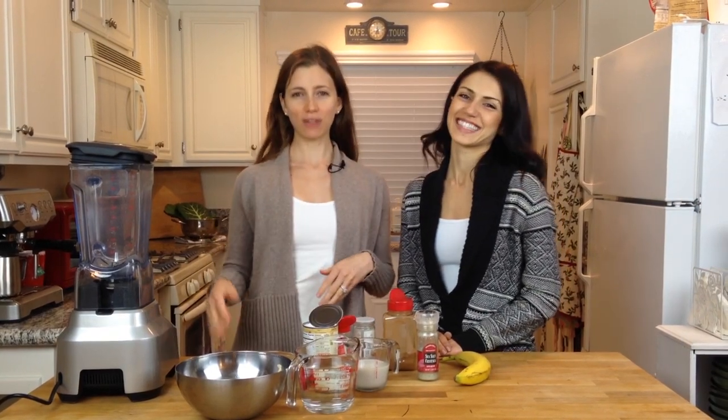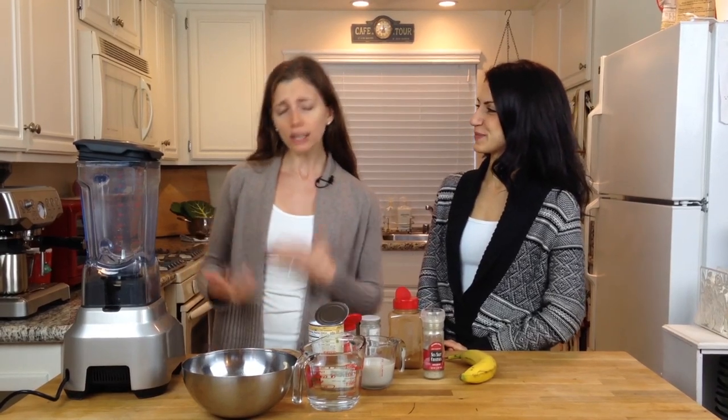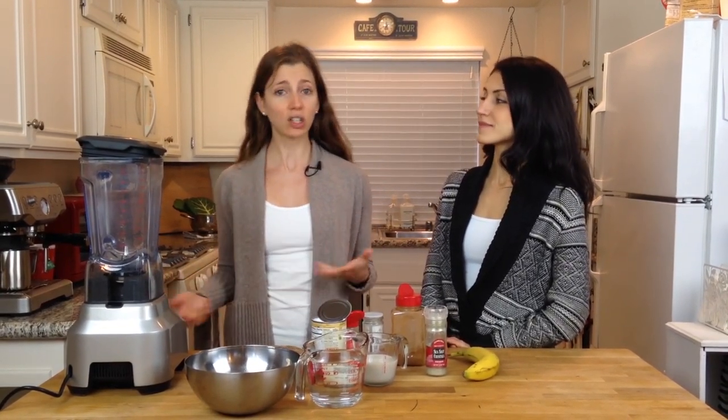Hey, welcome back to Delectable U. Today I have a special guest — this is my friend Hannah. She's visiting from New York, and I dragged her into my kitchen so she could help me make today's recipe, which is vegan eggnog. During the holidays, if you can't have milk, you're lactose intolerant, or you can't have eggs, but you still want eggnog, you should be able to have it. So I'm going to make that happen. Let me show you how.